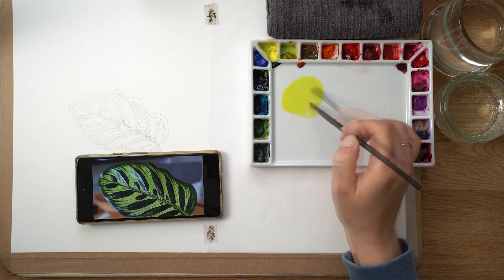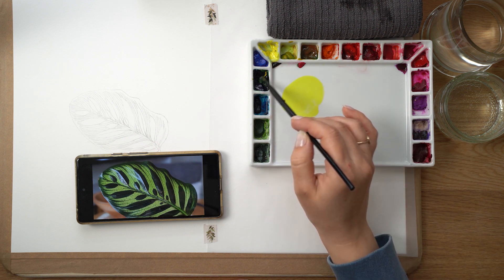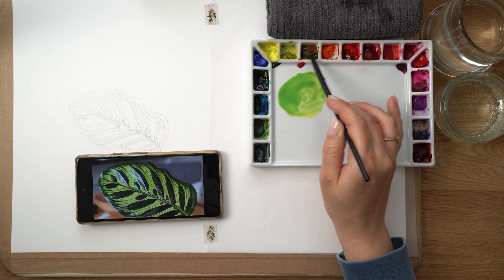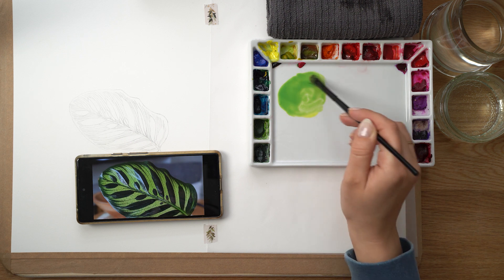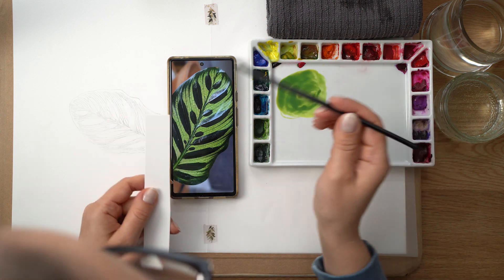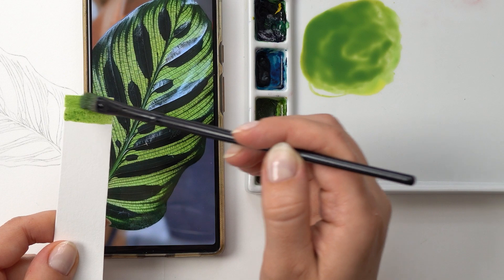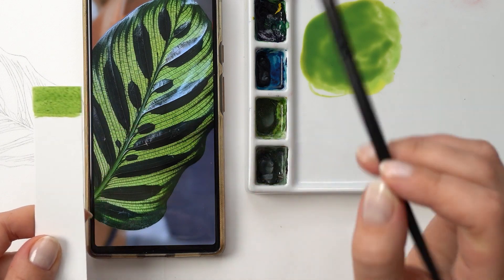Let's start by mixing up the colors. I chose a few primary colors and mix my greens using the same pigments. I chose a cooler yellow, lemon yellow, and a warmer yellow, quinacridone gold, as my two yellows, and added phthalo blue to create a very fresh bright green as my base layer.